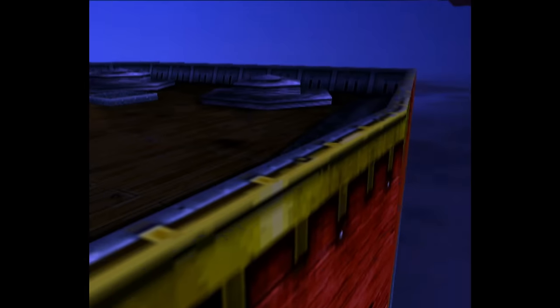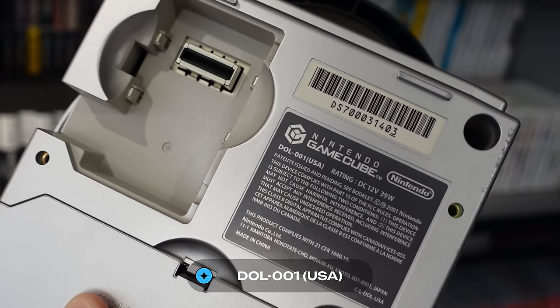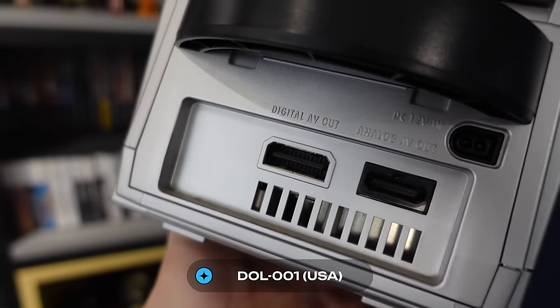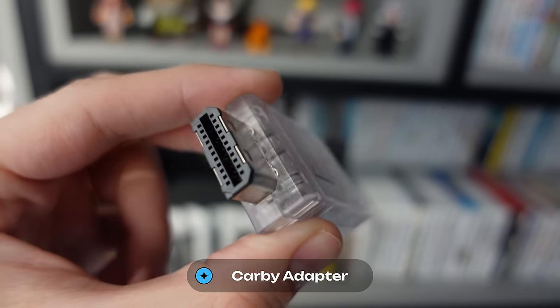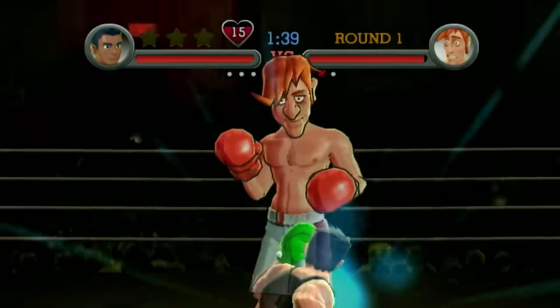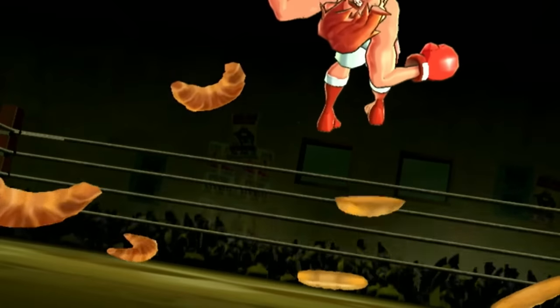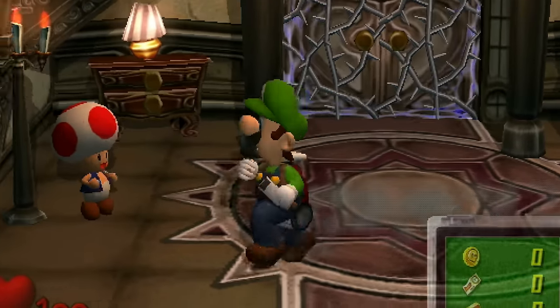My GameCube is the model DOL-001, which is the one with the digital AV-out port. This model is able to output an extremely clean image, and I paired it with a Carby in order to get high-quality HDMI output. This signal is even better, even cleaner than the Wii's output — not by much. Using the Wii with a good component cable also gives great results, but it's impressive that the GameCube had such a great video output.